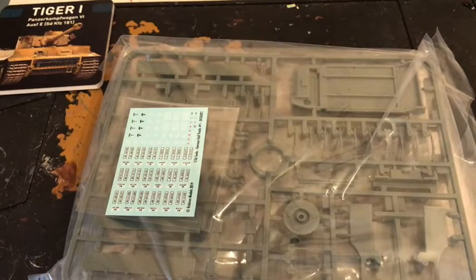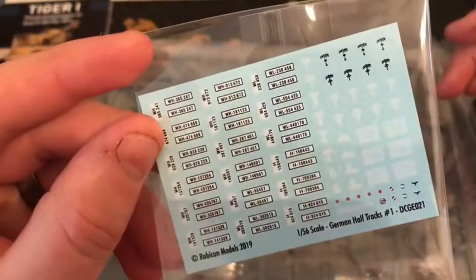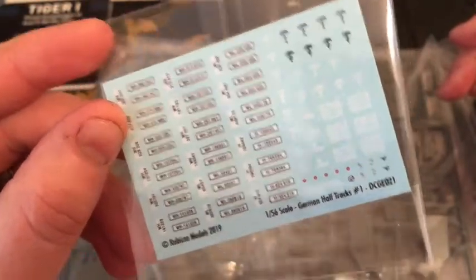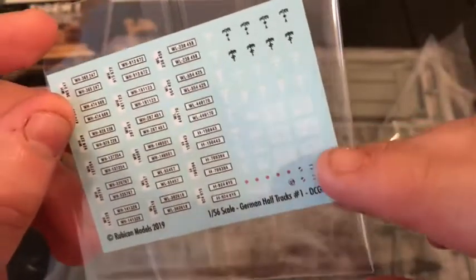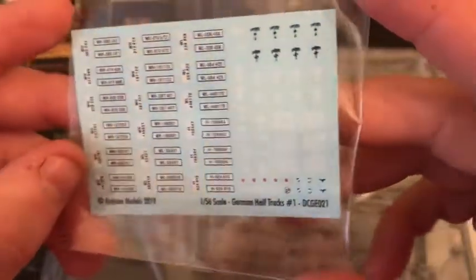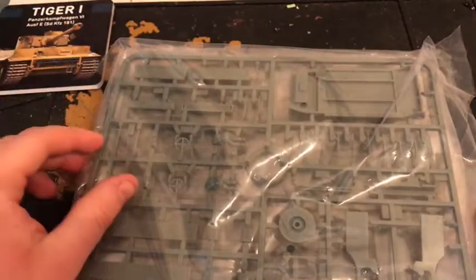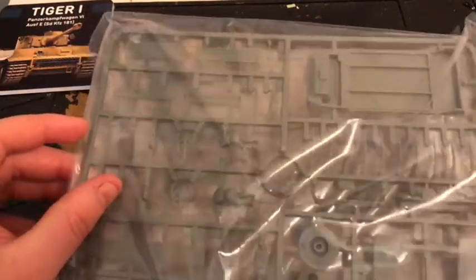In the game, these are unfortunately soft skin vehicles, which means they can be taken down by small arms fire, which is quite annoying. There are all the different markings — you've got the Deutsches Afrika Korps markings, registration plates. I also got some spare crosses and stuff to stick on it. So this is the kit.